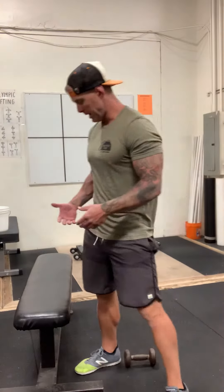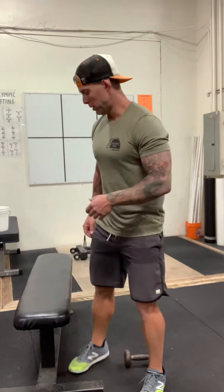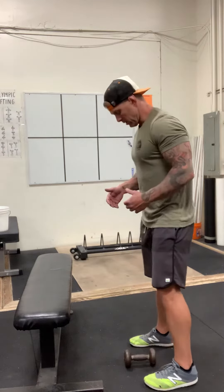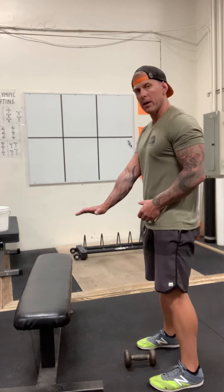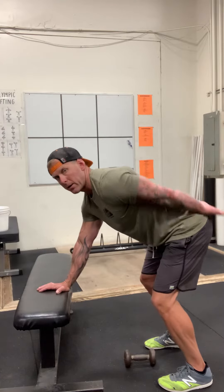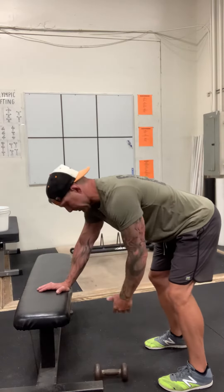Coach Darrell here to talk about the basics of the dumbbell one-arm row. When I do dumbbell rows, I'm going to use a bench or a box to place my hand. A lot of people do rows with a knee on the bench and a hand on the bench — that's okay, but I like to teach people a little differently. I like to show people how to only put a hand on the bench, get your weight from this shoulder over your hand, little soft bend to the knees, butt out, nice flat back.